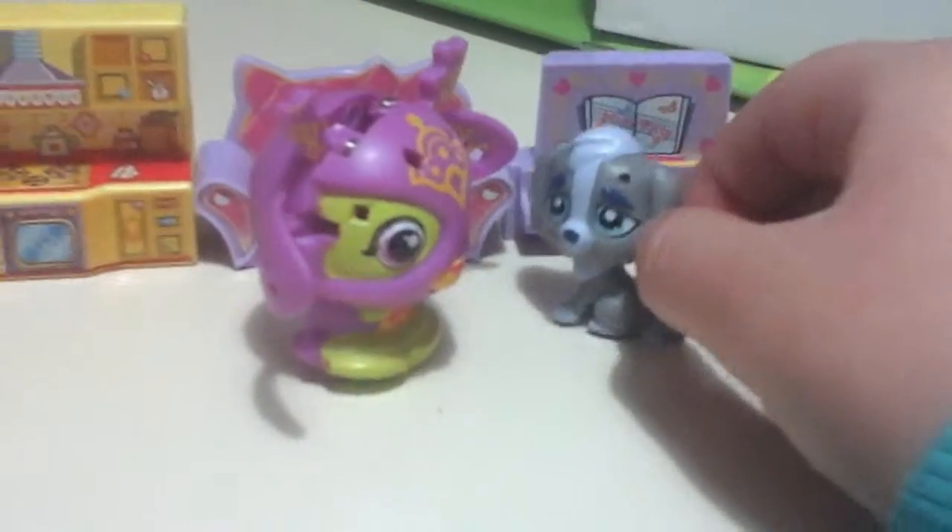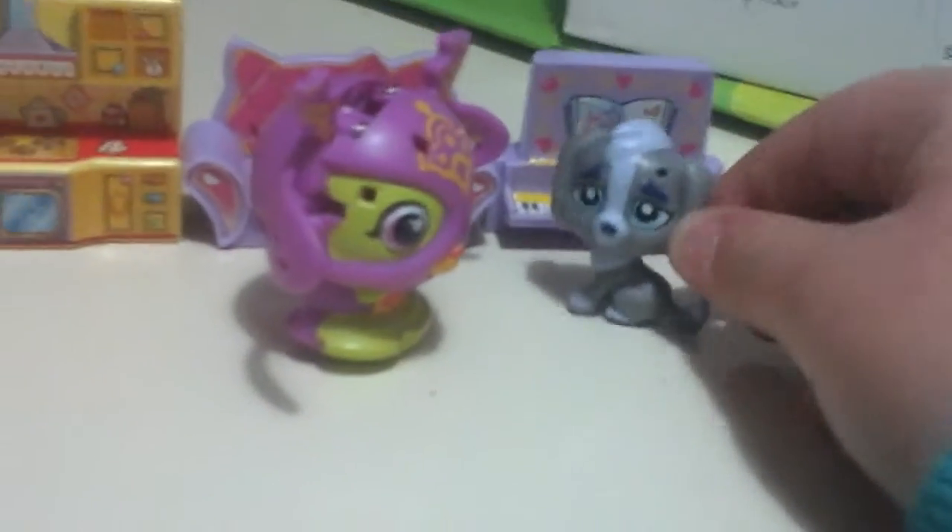Hey guys and welcome back. Today we're making a video with my friend Reindeer Reindeery. Ok Reindeer Reindeery, we're gonna check out our fake or real. So let's do it.